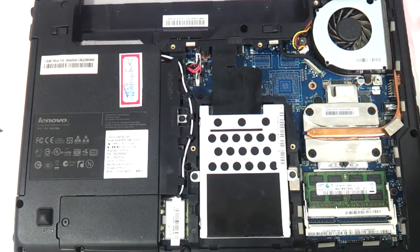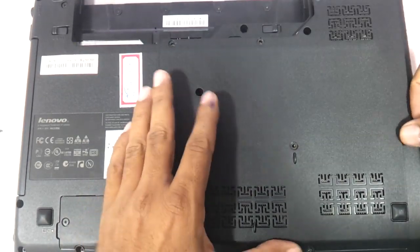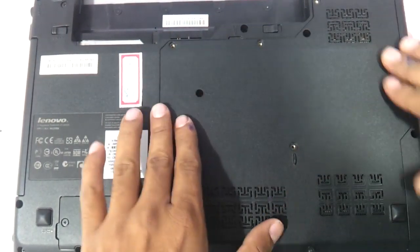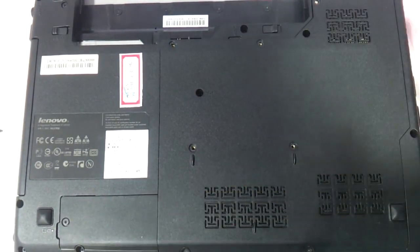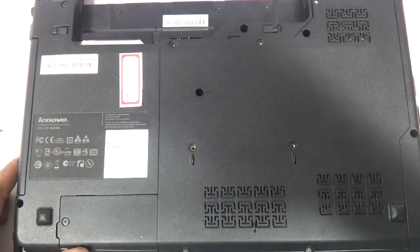So this my friends was a small video tutorial showing you how to upgrade your hard drive and RAM, replace the keyboard of the Lenovo Z460, and in the process we also showed you how to clean the cooling fan of your laptop. Thanks a lot for watching guys — do let us know your views and comments, and do not forget to subscribe.